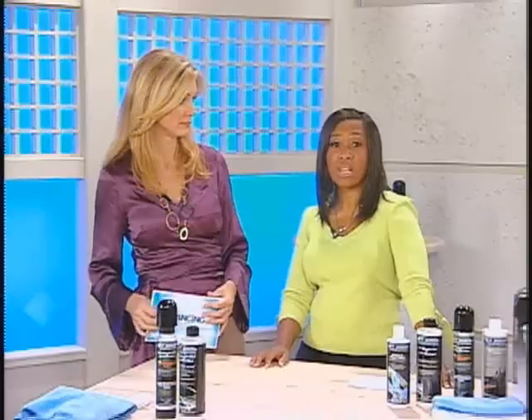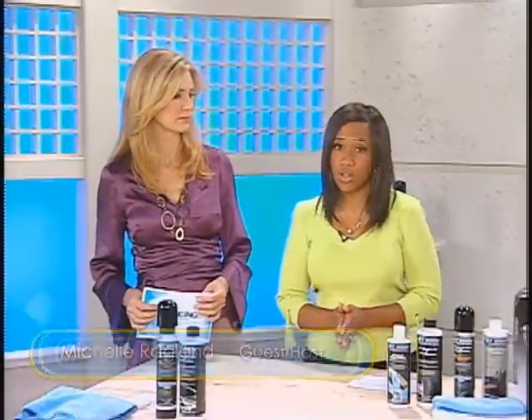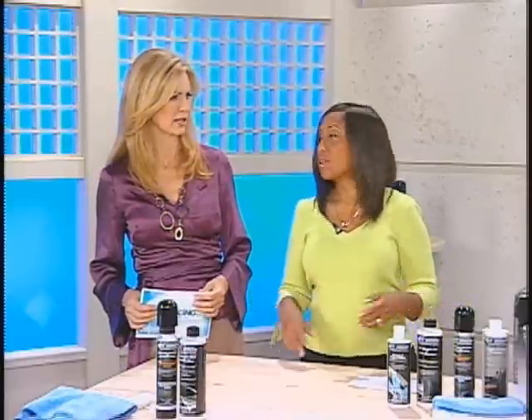I'm joined now by my colleague Michelle Ragland. Water conservation is a big issue — that's a lot of water being wasted. Water conservation is important as we look forward to the future. Only 3% of the Earth's water is fresh, and from that tiny little percentage, less than 1% of the Earth's water can even be used for drinking.